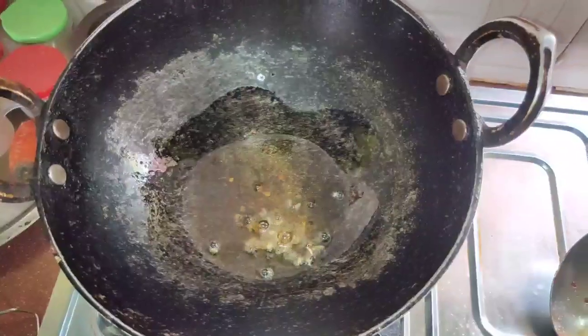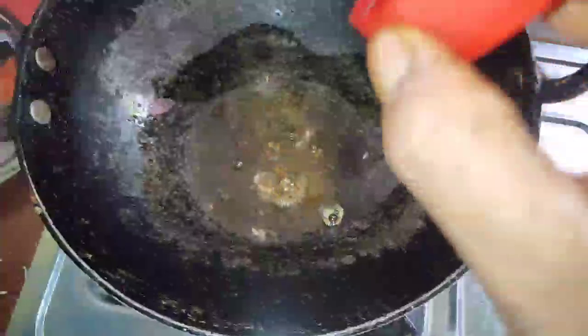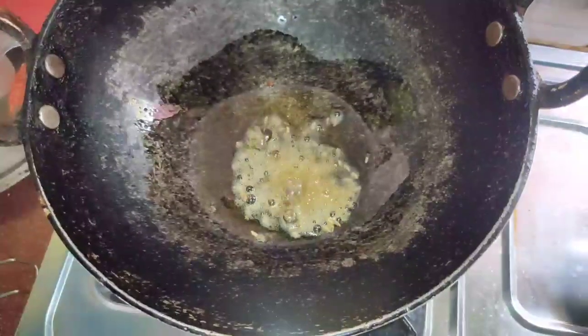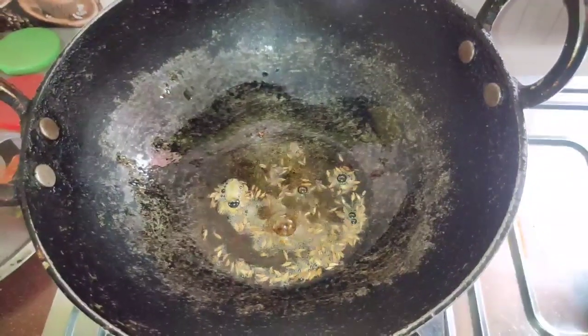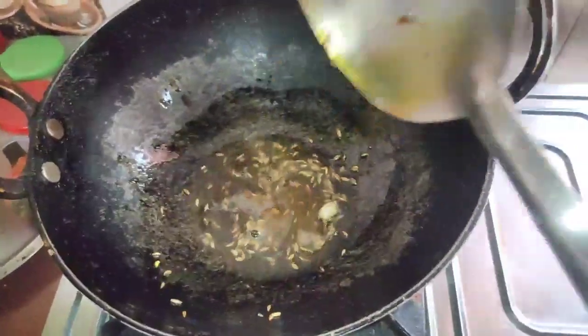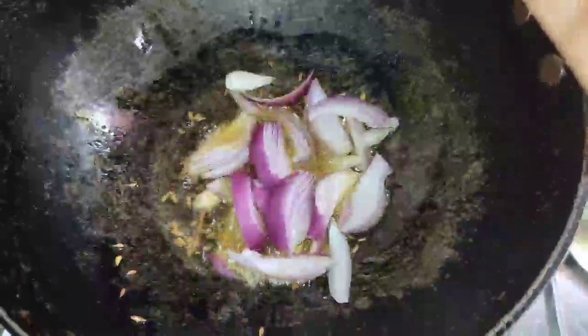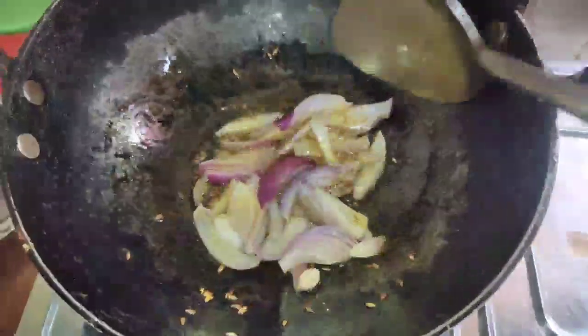It is a good flavor for the rice. It is very much the best for the rice. I am hoping to make the rice. It is very special for it and also special for that rice.